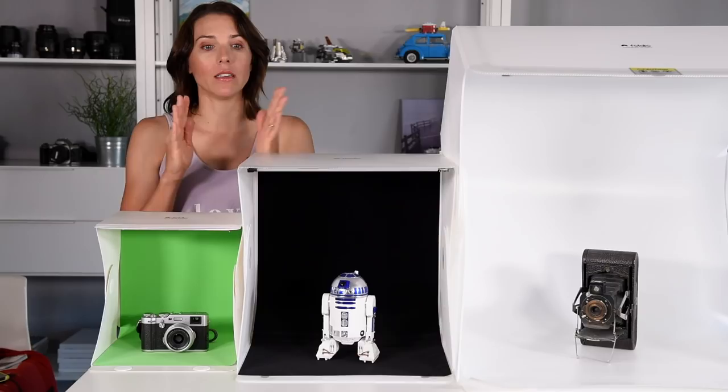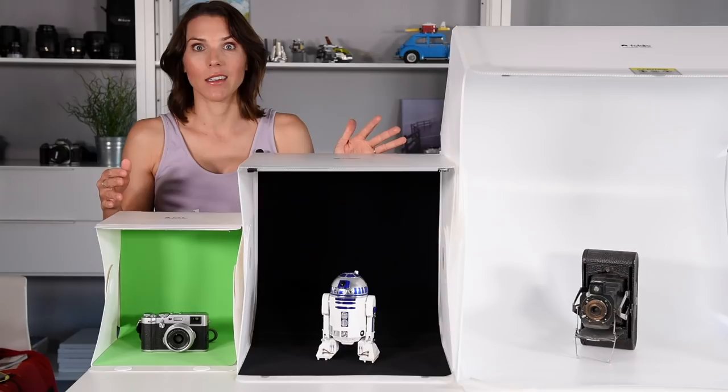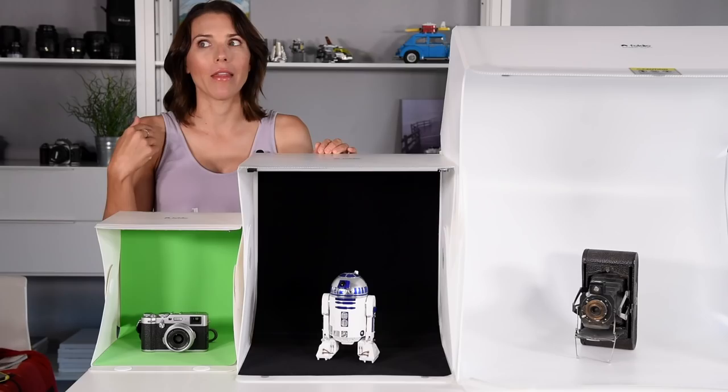If you are into macro photography, small items, or you're just in a hurry and on the go, any of these three options are fantastic. They are easy to use, easy to set up, they work well, plus they're collapsible so you can tuck them away when you're not using them — and that's a really important part for me.